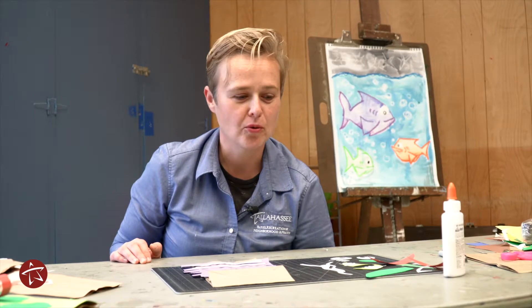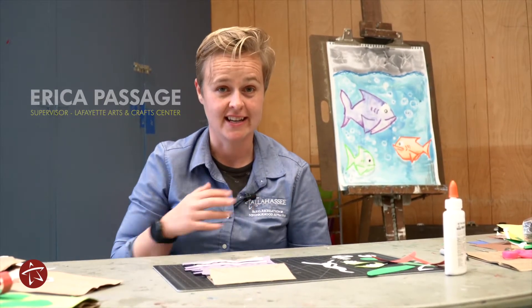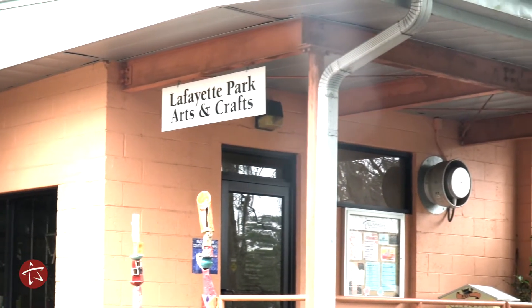Hi friends! Thank you so much for joining us today. We are going to be making some excellent crafts and I am Miss Erica and I work at the Lafayette Arts and Crafts Center.